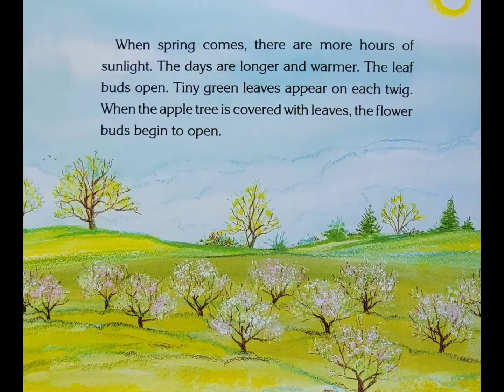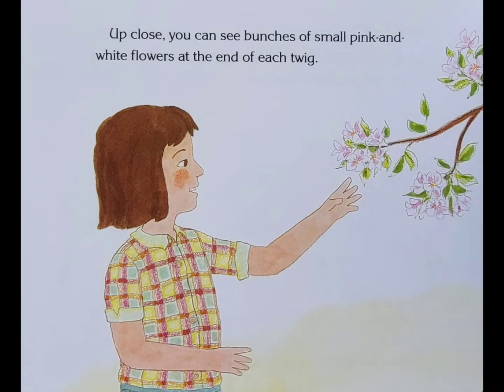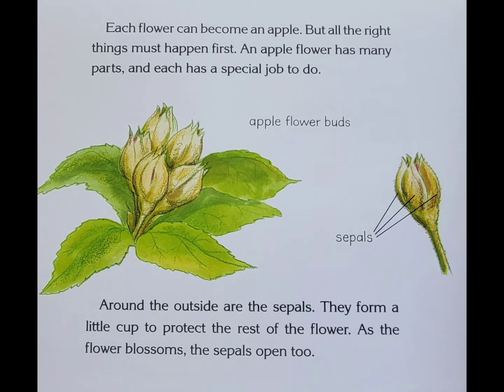When spring comes, there are more hours of sunlight. The days are longer and warmer. The leaf buds open and tiny green leaves appear on each twig. When the apple tree is covered with leaves, flower buds begin to open. Up close, you can see bunches of small pink and white flowers at the end of each twig.